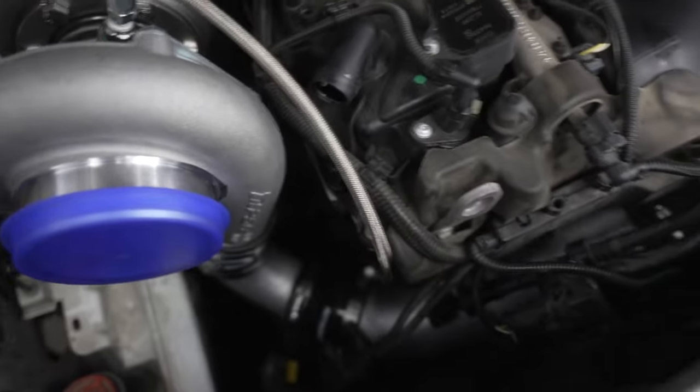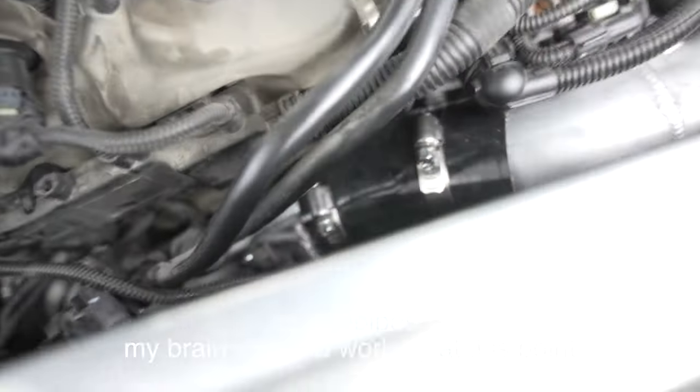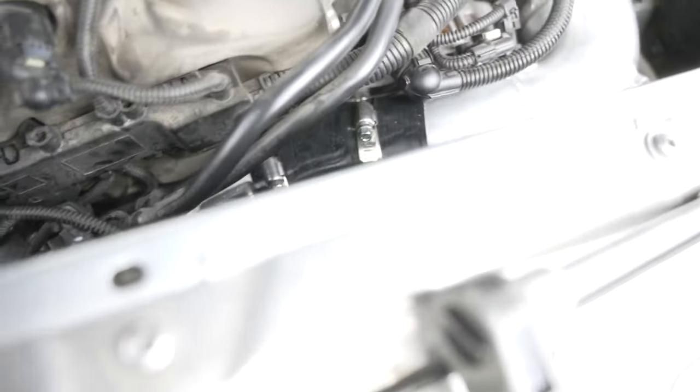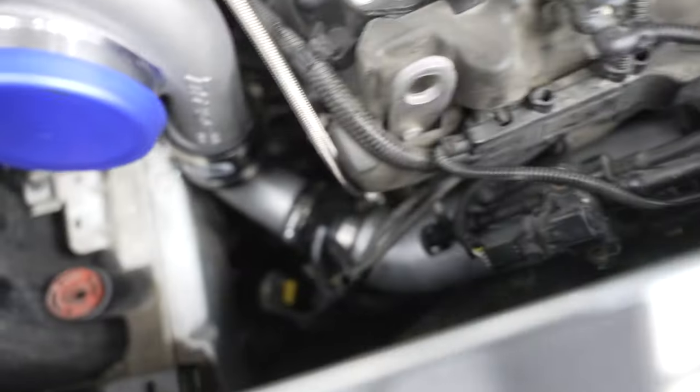We now have the cold side pipes on - the intercooler to intake manifold pipes. The MAP sensor is connected right there. These are all tight with nice barbed or bead-rolled seatings for the Speed Tech branded silicone pipes to fit on. Now we just have the down pipe left.